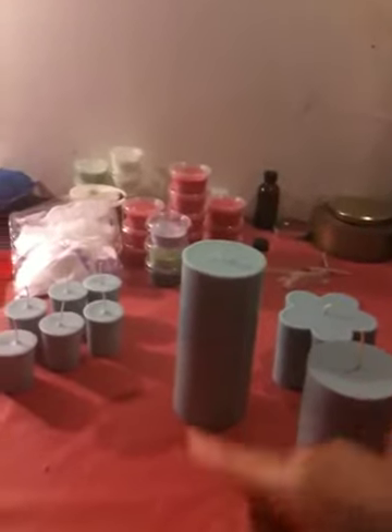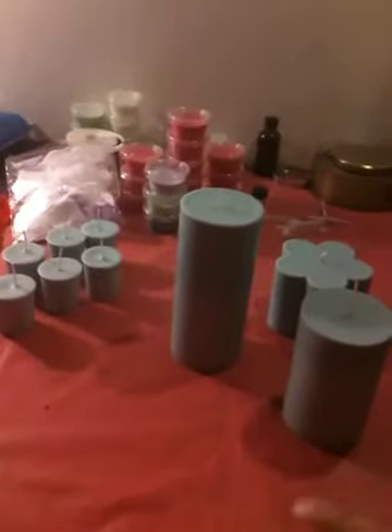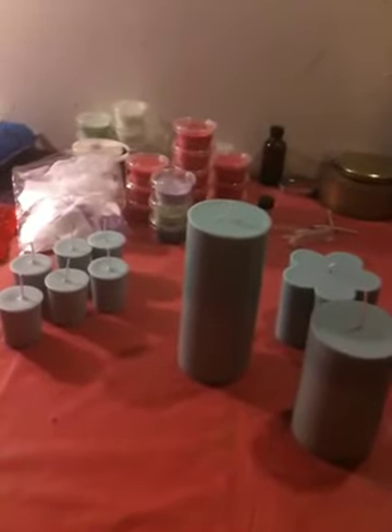I'm going to cut off the wicks of everything, tab them, label them, then wrap them, put labels on, and sit them all in the basket. And once I've done that, I will come back and show you all what that looks like.